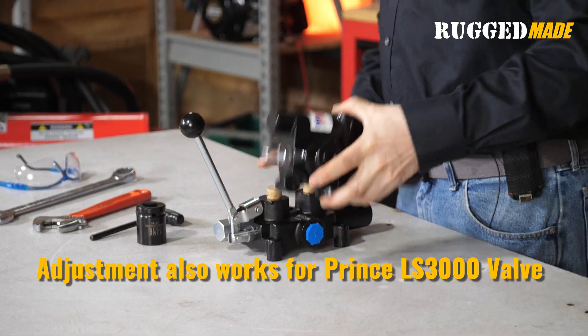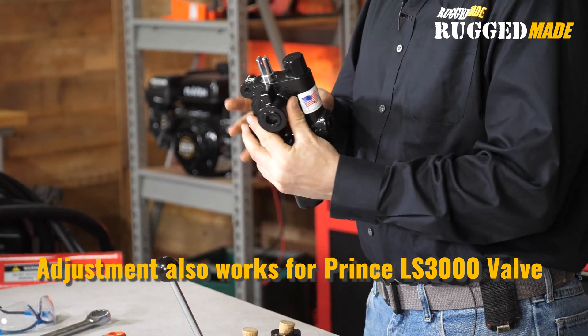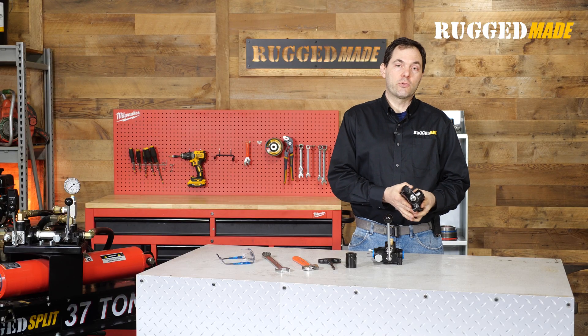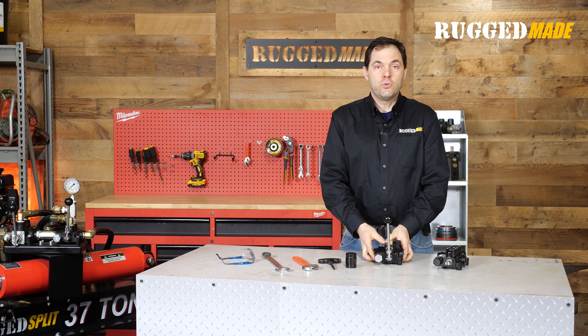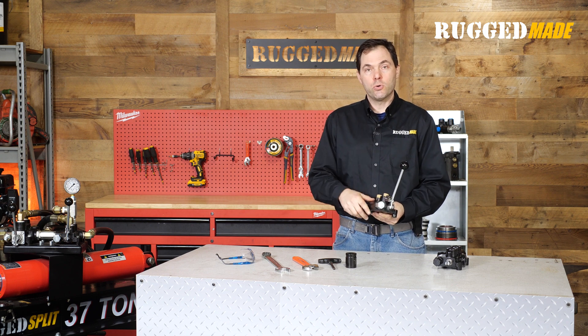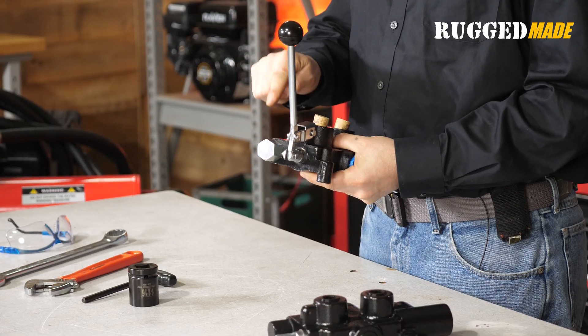This valve is also very similar to the Prince LS3000, and it also has the detent, and the settings for the detent and the relief are the same. In the previous episode, we were adjusting the pressure setting on that detent, and in today's episode, we're going to go further by looking at the relief valve.